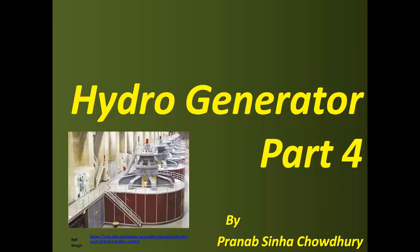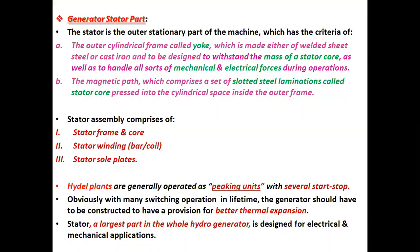Hello everyone, again Pranav here. Today I am going to explain Hydrogenerator Part 4. All other links of the previous parts are given under the description box. Let's start with the generator stator part.